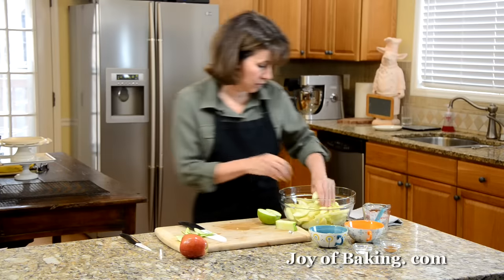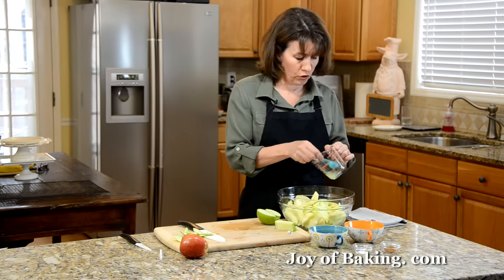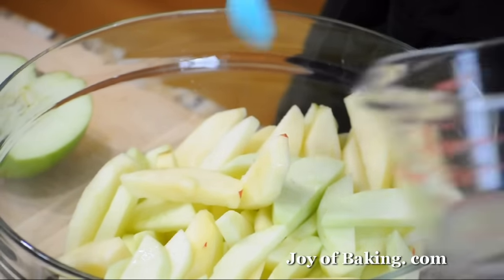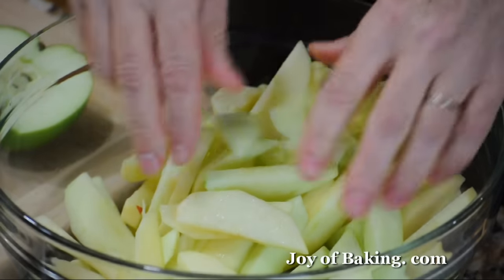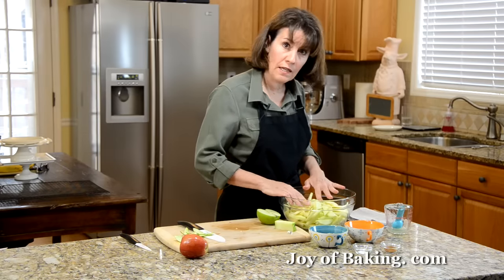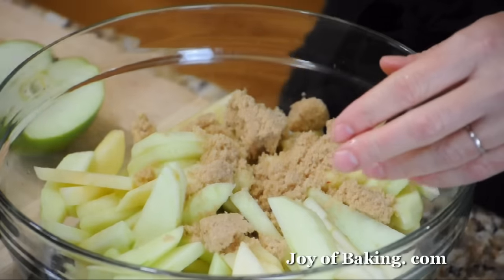Put the slices in the bowl — I've done that already. Take about a tablespoon or so of fresh lemon juice and toss the apples with that; it will prevent browning. Then add a quarter of a cup, about 55 grams, of light brown sugar.